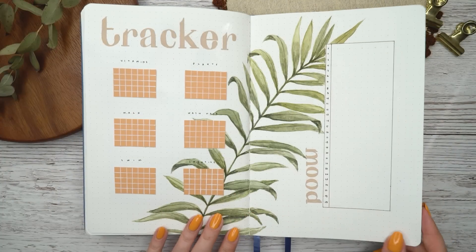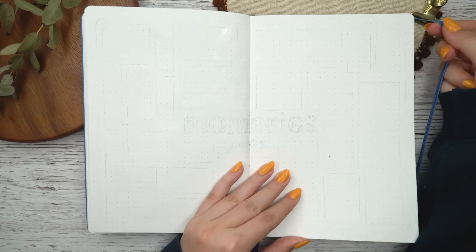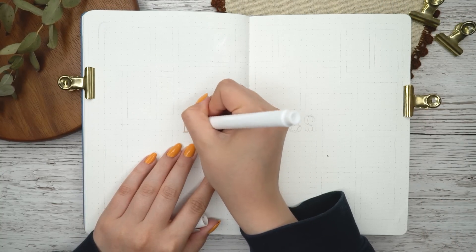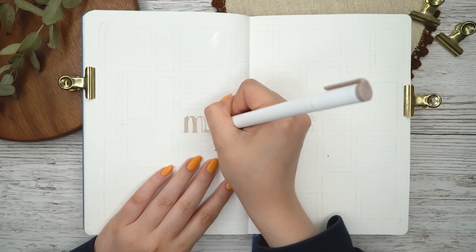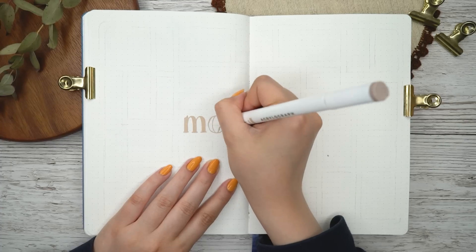Next we are setting up my memory spread. This is one I set up in pretty much all of my videos and it doesn't change that much, so I just wrote 'memories' in the same font in the middle of the page and then wrote 'July' below that with a cursive font.